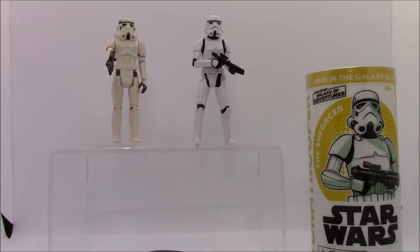My thoughts on these figures: the original is the original. It's a classic and is pretty important in the overall scheme of action figures. However, I feel that Kenner kind of cheaped it out by not providing an articulating neck. The Galaxy of Adventures Stormtrooper is overpriced. A standard Star Wars figure costs $8 these days, so what am I getting for $4 more? In my opinion, not much. I can watch the webisodes for Galaxy of Adventures online whenever I please — I don't have to keep up with a comic. Also, not a real big fan of the tube packaging. I would rather have a card personally.